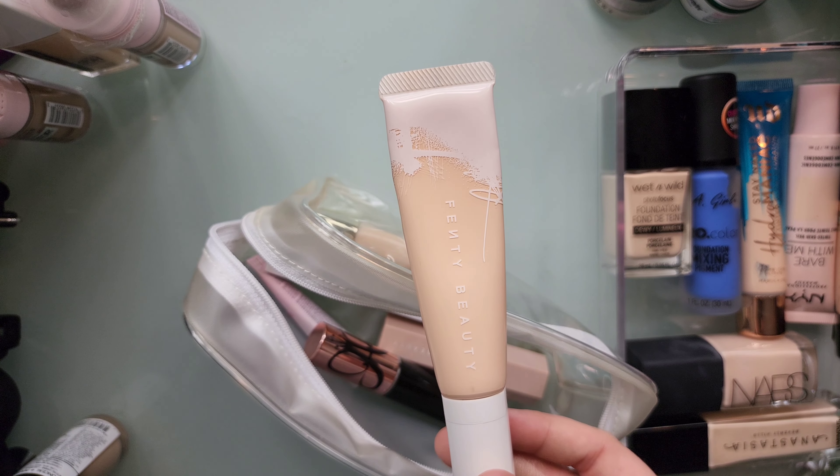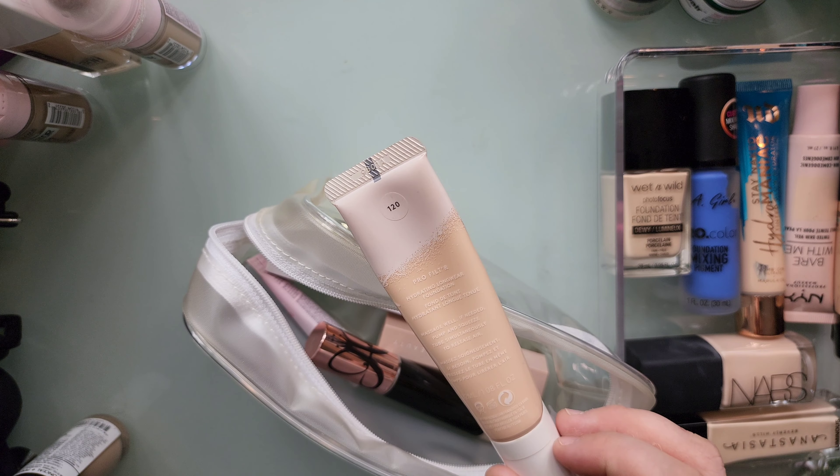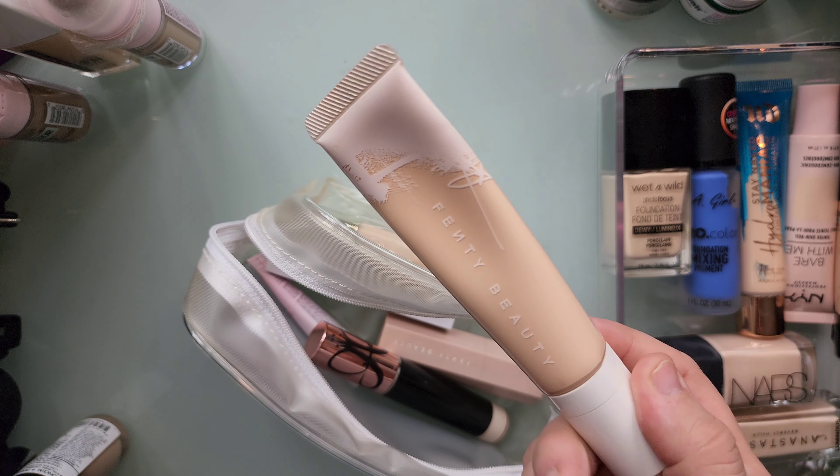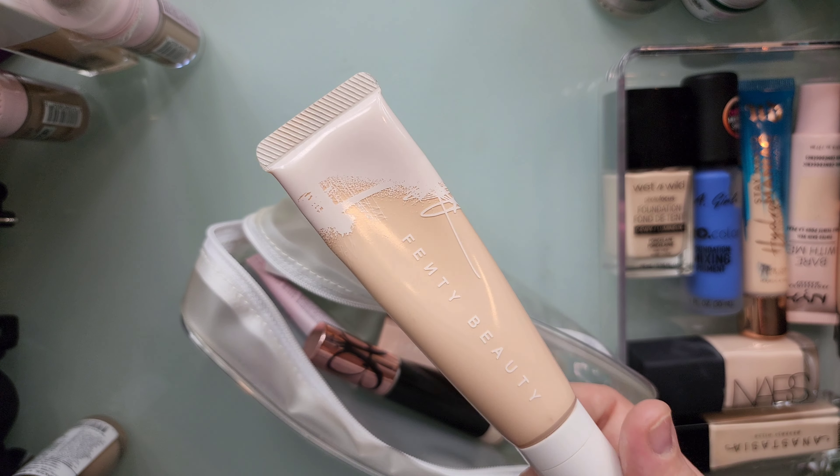This has to be decluttered because I've had this for like three years. This is the Fenty Beauty Pro Filter Hydrating Longwear Foundation in shade 120. I'm definitely decluttering this because yeah, I've had it forever — it's probably expired.